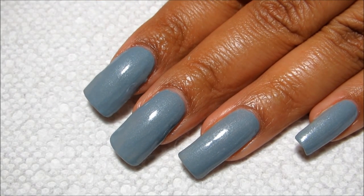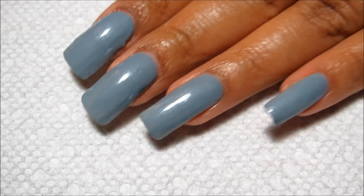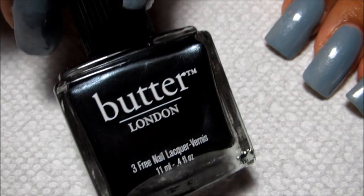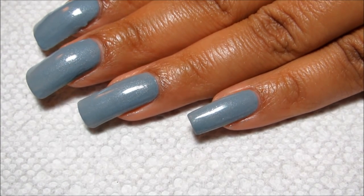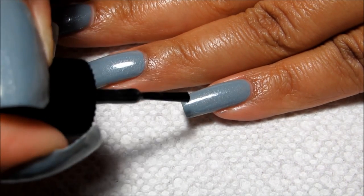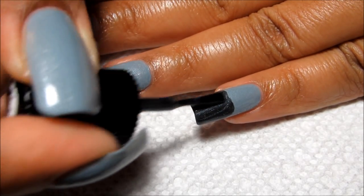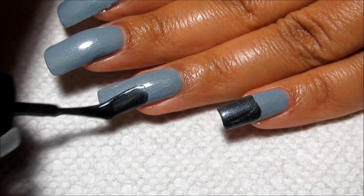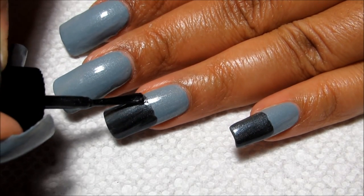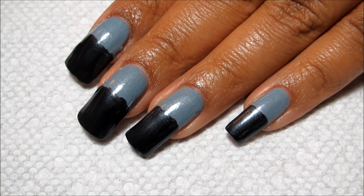Starting off with just two coats of my base color — I'm using Butter London Lady Muck, which is just kind of a shimmery gray. Then I'm going to be doing the tips of my nails with Chimney Sweep, which is a darker gunmetal gray. Since the line is going to be covered up by the middle color, you don't have to be super precise. I'm just going to go right in with the brush and cover about half of the nail. Depending on what polish you use, this may take one coat or two coats. I did two coats of Chimney Sweep to make sure the tips are nice and opaque.